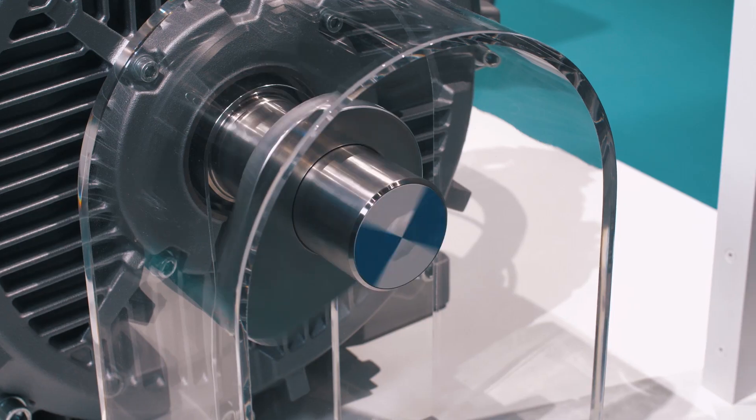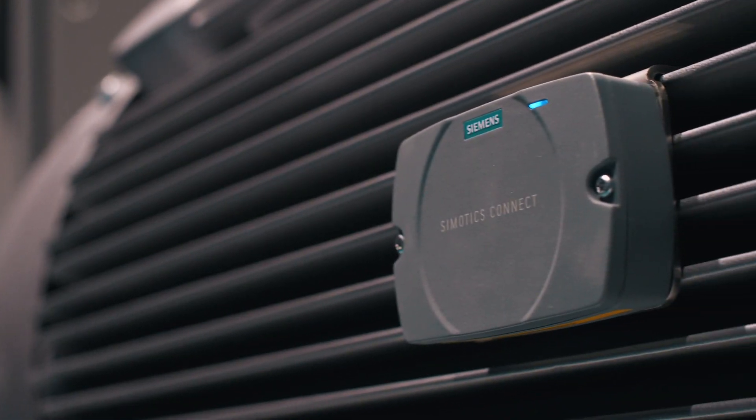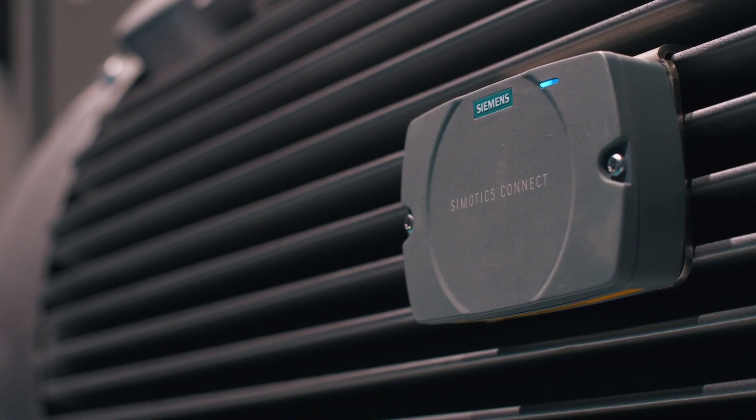Simotix IQ, the new IoT concept for motors, equips the new Simotix SD low-voltage motors with Simotix Connect. This box captures important status parameters of the motor during operation and can establish a direct and secure connection with MindSphere, the open cloud-based IoT operating system, thanks to the installed MindConnect libraries.